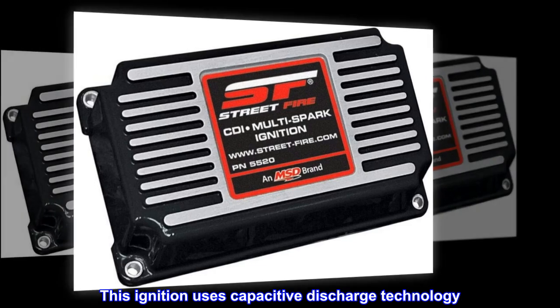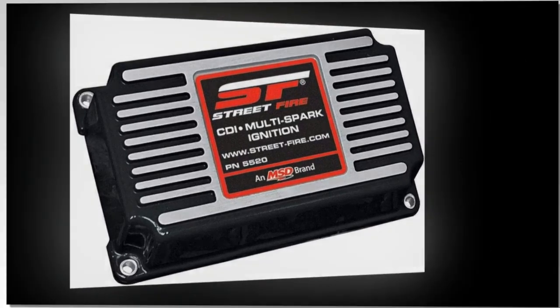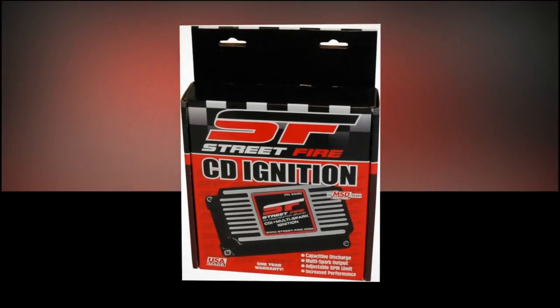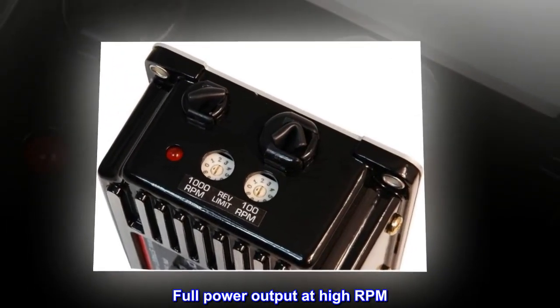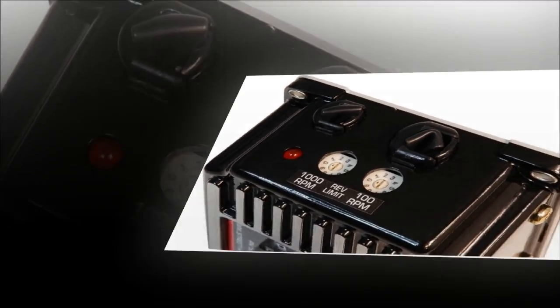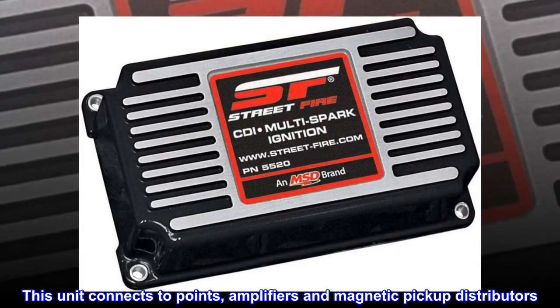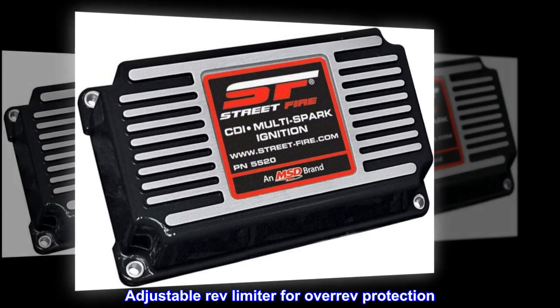This ignition uses capacitive discharge technology. Multiple sparks improve starting and idle, and there is full power output at high RPM. This unit connects to points, amplifiers and magnetic pickup distributors. There is also an adjustable rev limiter for over-rev protection.